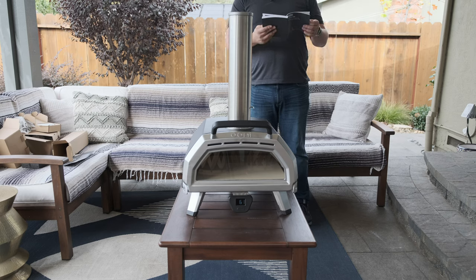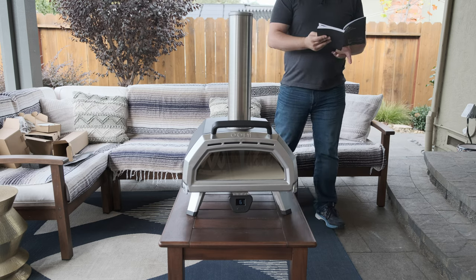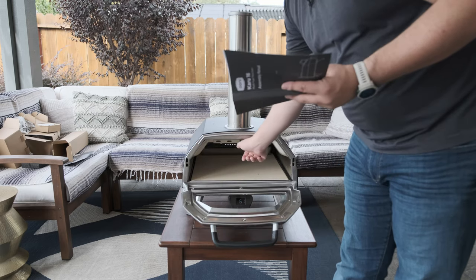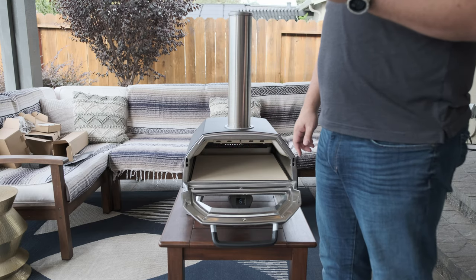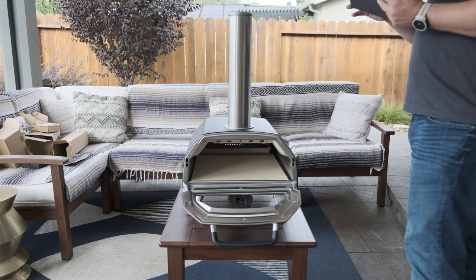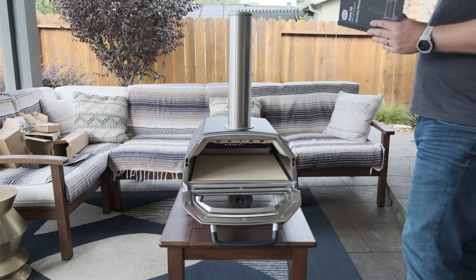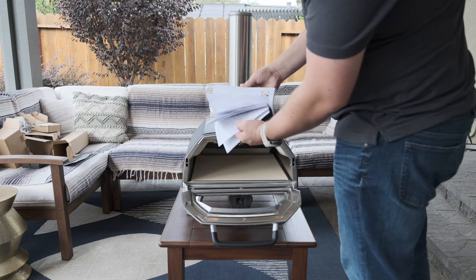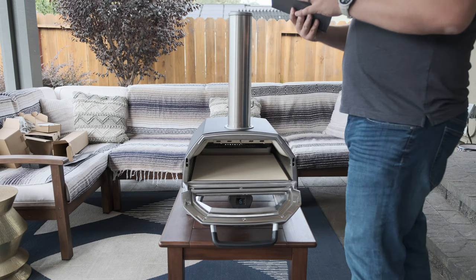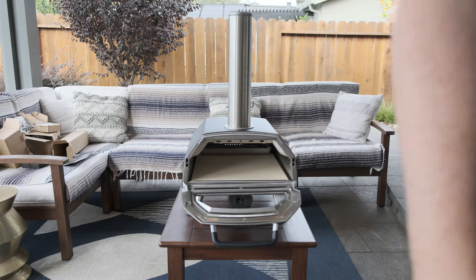That's a pretty easy setup compared to the Koda. The manual says to make sure the vent is fully open and the slider is fully slid to the right — which is open — when you go to light it. Everything else in the book is the same instructions in a bunch of different languages. I guess that just shows how popular Unis are now — everyone in the world gets one.